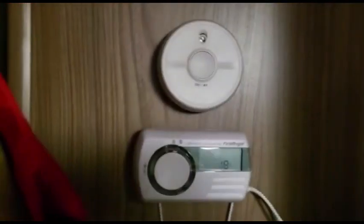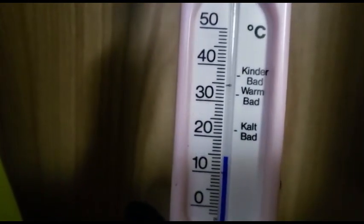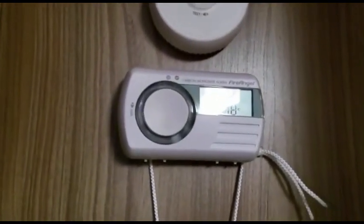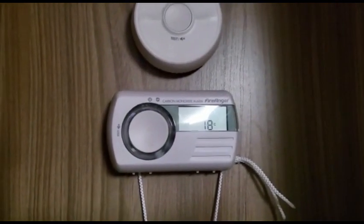What really is bothering me more is that the thermostat, rated here, doesn't show you the right temperature. This one says 18 degrees, and if you look, it really is only 14 and something Celsius. It always is way, way higher than the real thing.